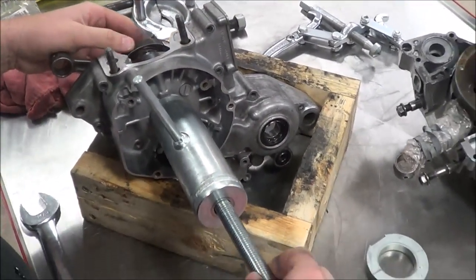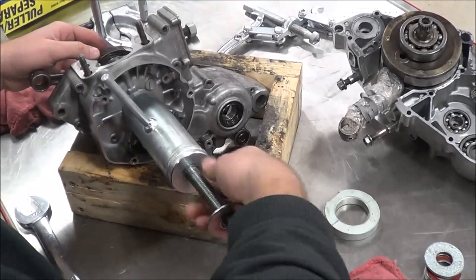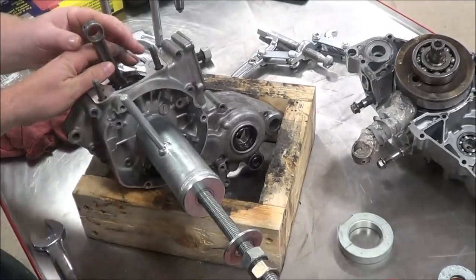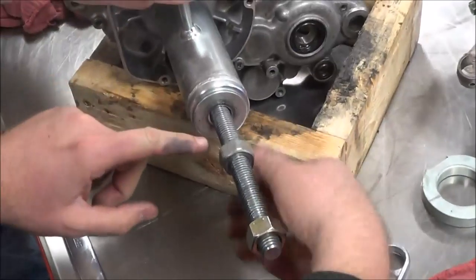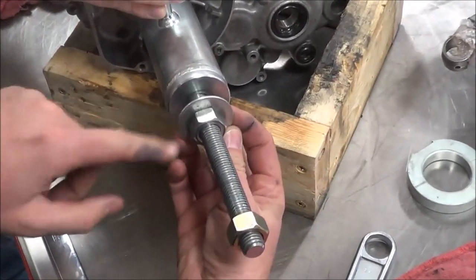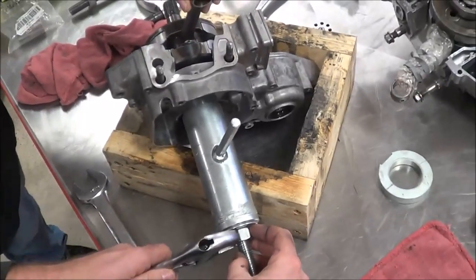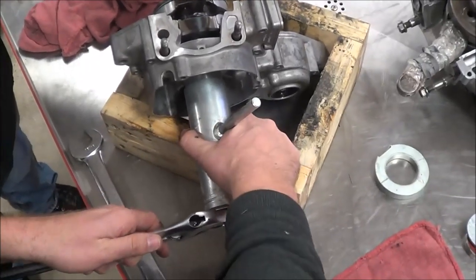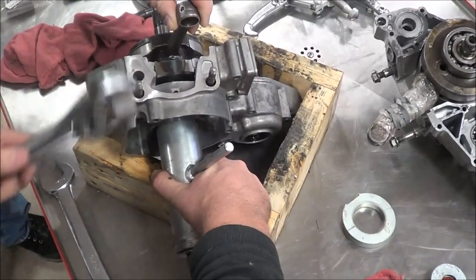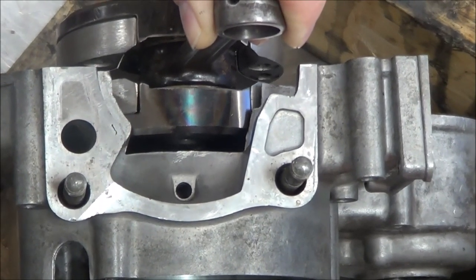I'm going to go in here and just hand-thread this in until it bottoms out — no tools. Since you're standing right here, Brian, you want to hold the rod? I put this washer on here too just so the nut wouldn't scar the tool — I don't want the flats to dig into that tool. So I'm just going to go ahead and tighten this up. Do you see it moving in? I wouldn't use impacts or anything else on this. I just let the tool do the work.